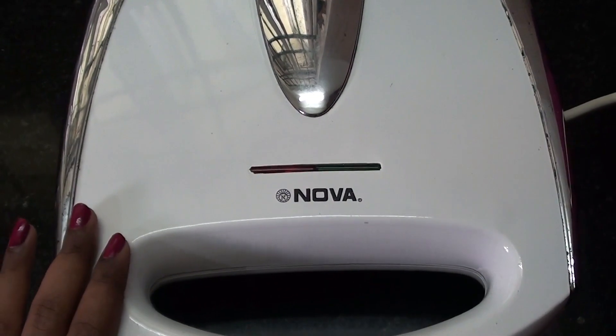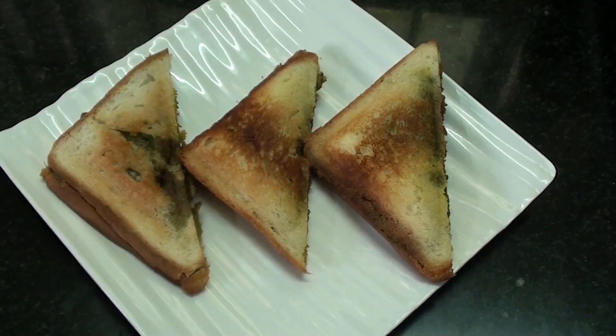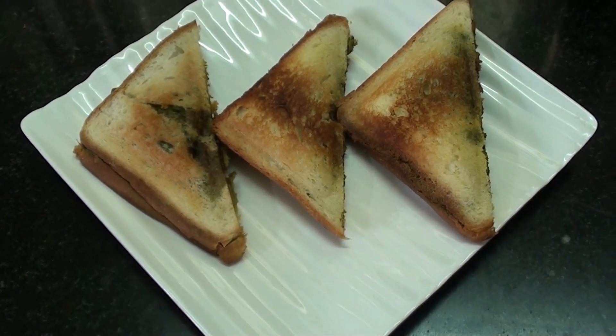Now we will open it and the bread sandwich is ready. We have a vegetable bread sandwich ready. If you try this recipe, please subscribe to this channel.